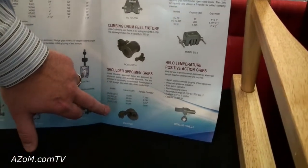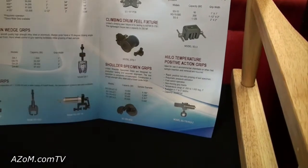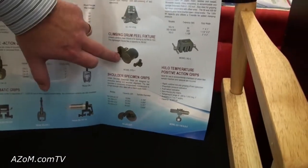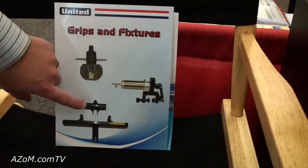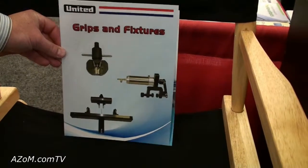This is like a shoulder specimen grip for your foundries and similar applications. Climbing drum peel fixture. Right there is going to be your 4-point and 3-point bend.